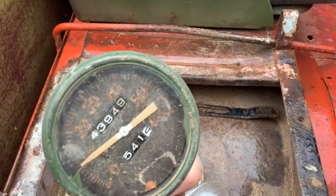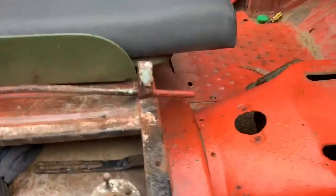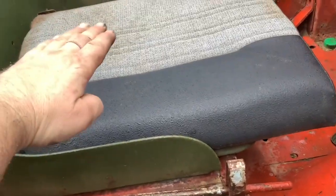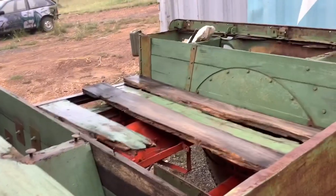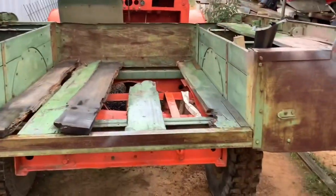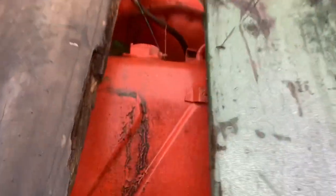Original speedo but not for this truck — the speedo should have a white needle, not a yellow one. Original seats. This is a later one — early ones have it up here, they cut it short for the later one. Original body, which is a light model — not for this truck. That's the original one, and that and those are all in the back. That's not the original fuel tank — that's a Mazda car fuel tank.